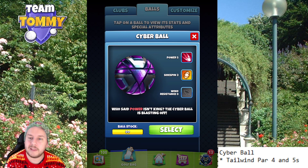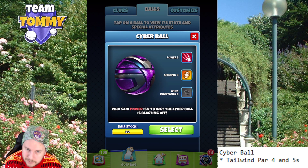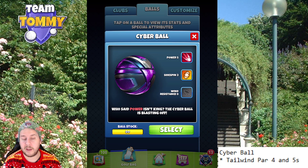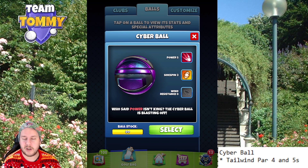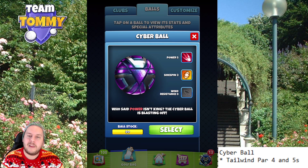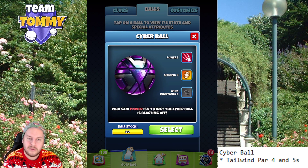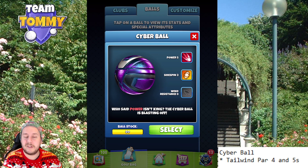For me, this is a ball to use on tailwind for par fours and par fives in tournaments. The reason for that is when you have a tailwind on a par four or par five, especially if you're playing in Pro, Expert, or sometimes Master, you are able to reach directly to the green or close to it. That could reward you with a simple eagle or a simple albatross. This is, in my opinion, a must-have ball, because if you don't have a ball like that in that situation, you're going to be at a disadvantage against your opponents.